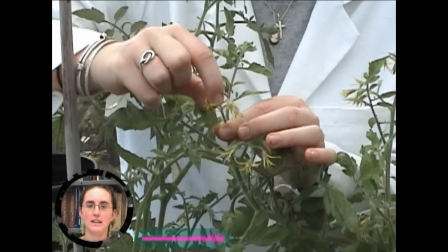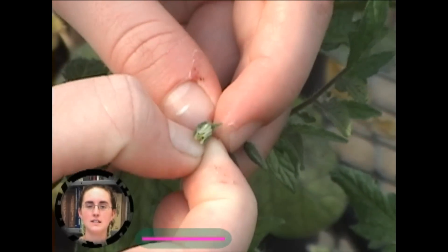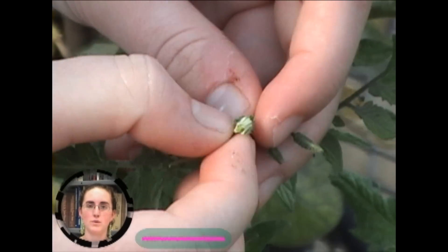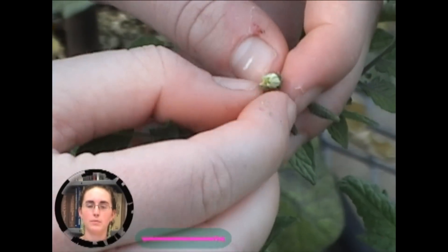First, we remove all the fully-opened flowers from the female plant to reduce the number of self-pollinated fruit. To make a cross, we start by selecting an immature flower and emasculate it by removing the anther cone. The anther cone is exposed by first removing the bracts and the petals.